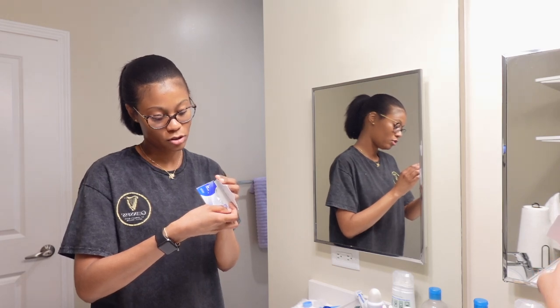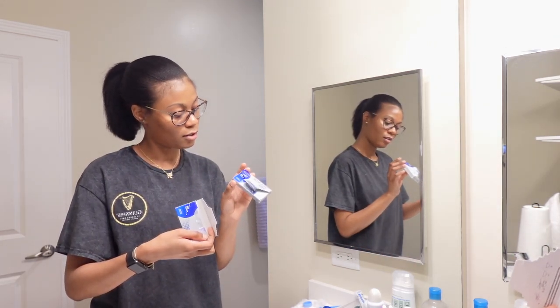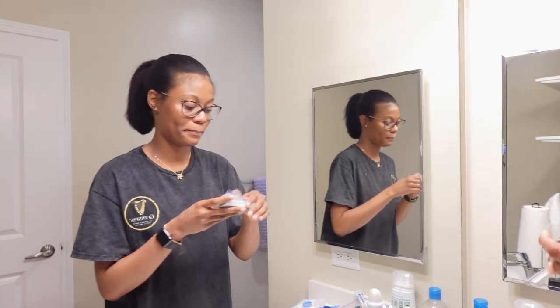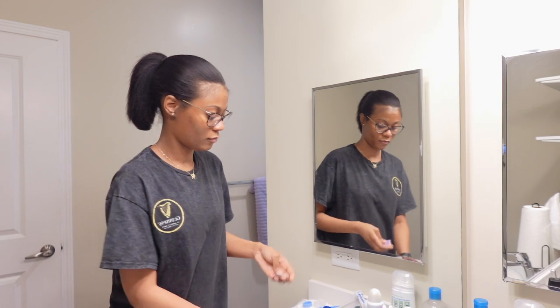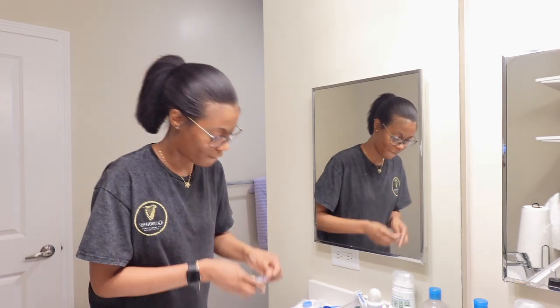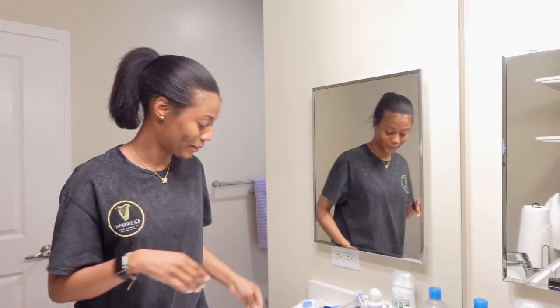I need to figure out which eye is which — I think my right eye is worse than my left. Nothing like a pair of fresh eyes.